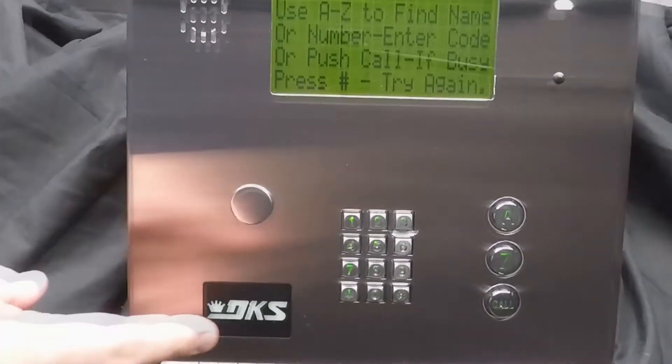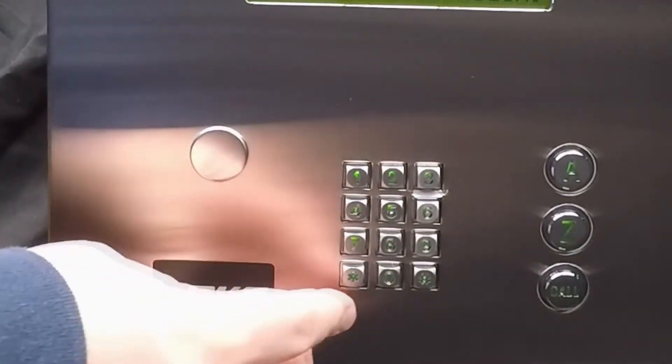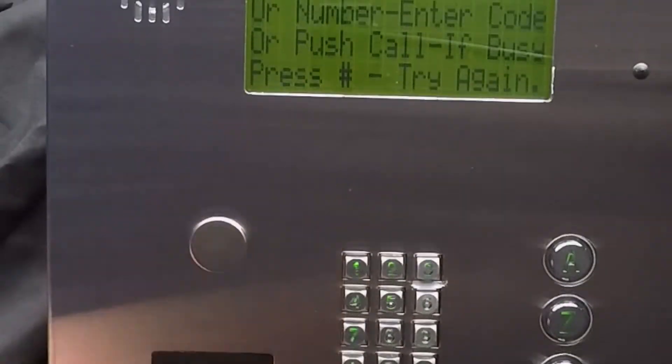Today we will be adjusting relay 2 to work with tracker boards. So go ahead and hit 2 and then the star key.